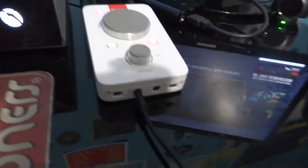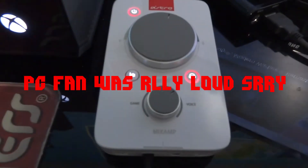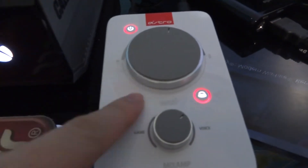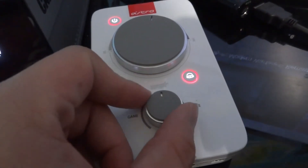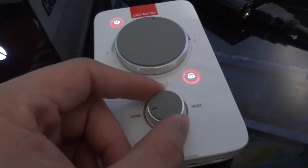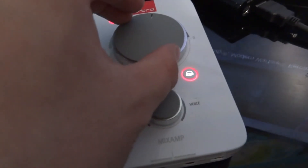Two hours later — alright Lashers, so I've hooked up the Astro MixAmp. I have it on the tournament setting, which should be setting four. I have it on voice for now because my friends weren't loud enough, but since I'm focusing on the game I'll just set it back to game. My volume is good right where it is.